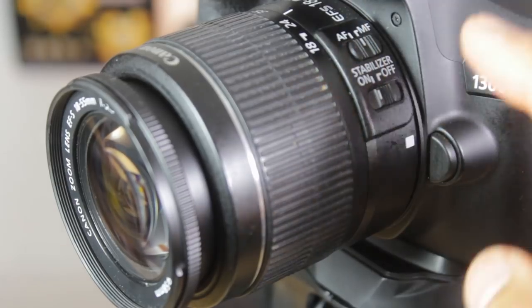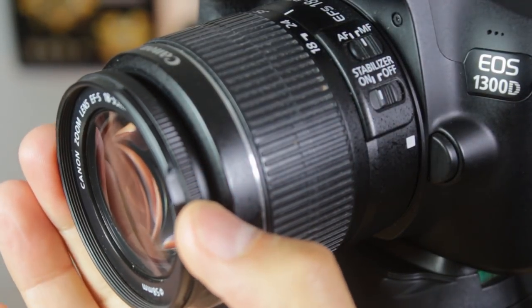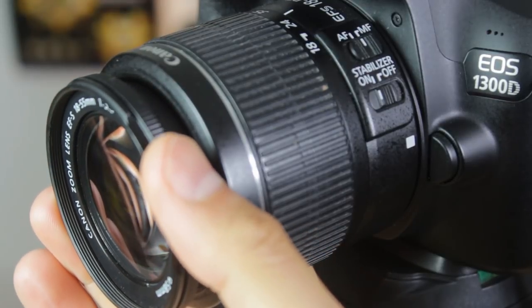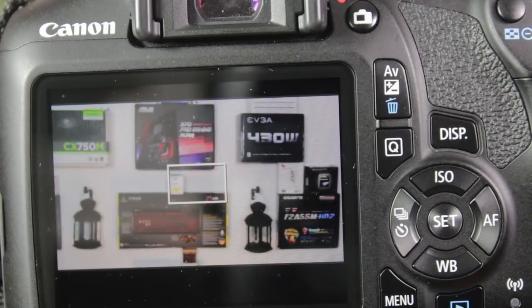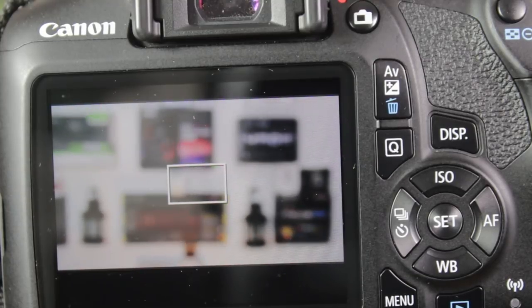The second feature that's lacking is autofocus during video recording. You can manually focus during video — there is a button to switch from autofocus to manual focus. If you're filming yourself, you will constantly need to readjust and go to the camera. If you have a camera person, they will also constantly need to readjust when focusing on specific subjects. It will be easier with a camera person, but it's going to be a pain either way, especially if you're a one-man crew.